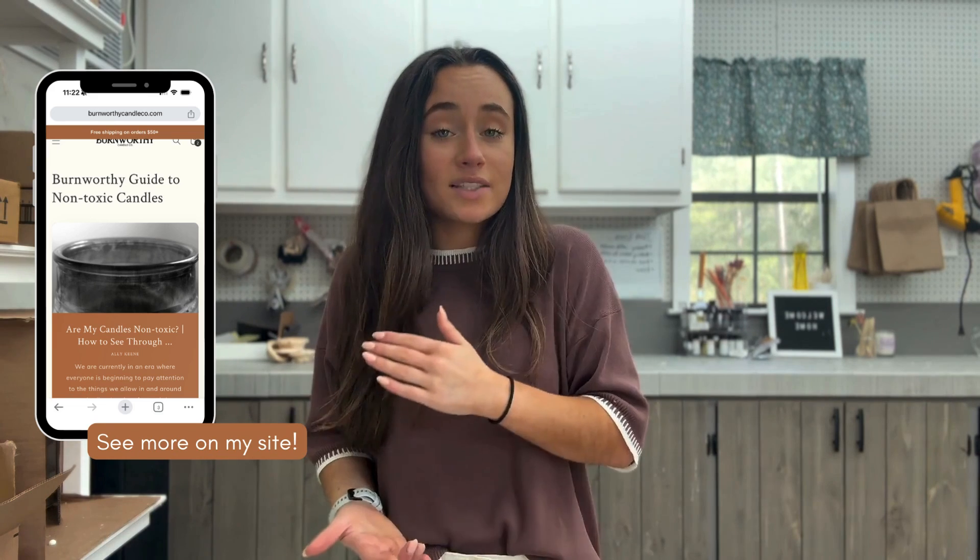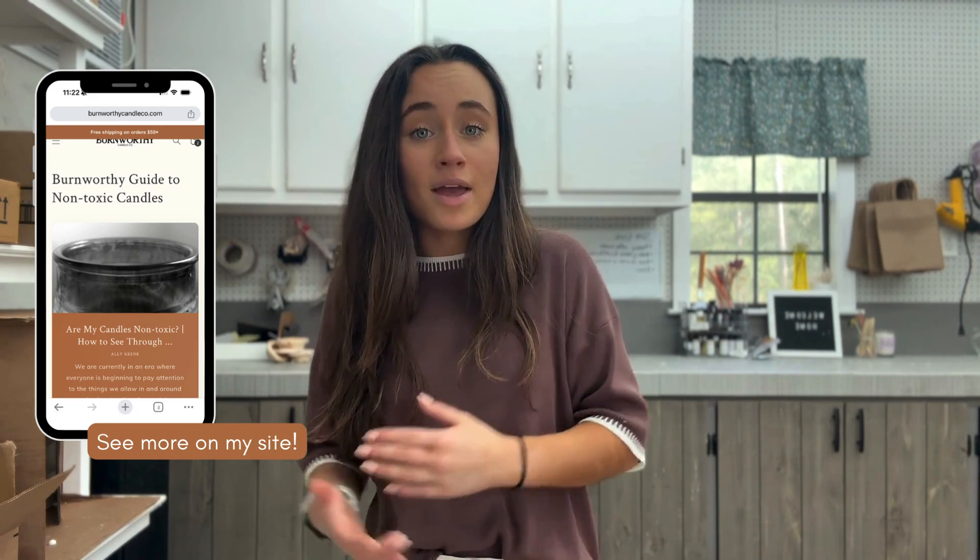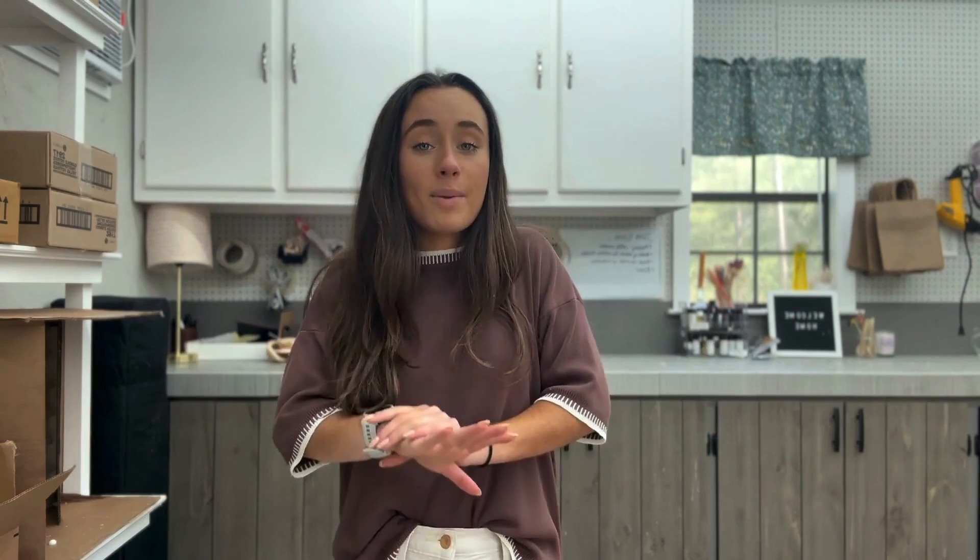I'm going to be sharing more about that in following videos. If you have any questions, please drop them in the comments below — I'm still small enough to where I answer my YouTube questions as soon as I get to them. All the candles at Burnworthy are made 100% with U.S. ingredients, U.S. wax, and U.S. fragrance oils. Everything is made here in the United States, hand curated and handmade by me, based in this cottage right here in Georgia. Click on my site below to look at some of my candles, and don't forget to follow us on Instagram and TikTok. I hope this video has been helpful — thank you guys for watching, I'll see you in the next one.